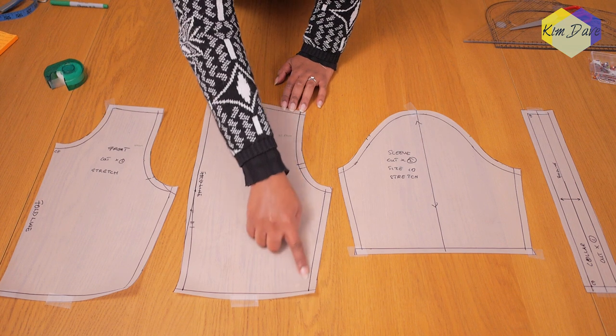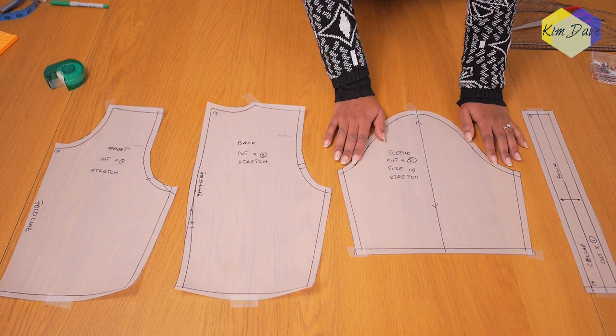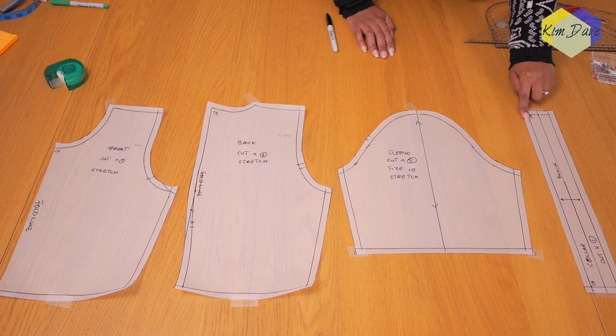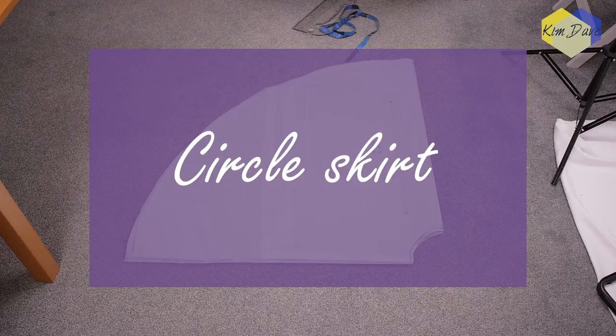I cut out my front — you'll be cutting the front on the folded edge of the fabric so you have one piece. For the back, you need to cut two separate pieces so we have a center back seam. For the sleeve, we need to cut two, and for the collar piece you just need one piece which you would join along the center back. Fold in half and fix it into the neckline of the dress.